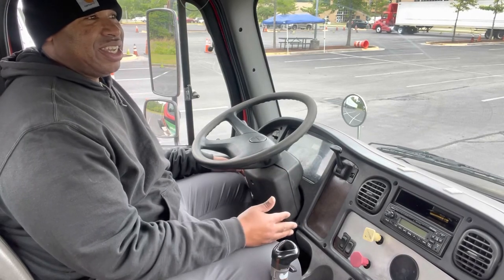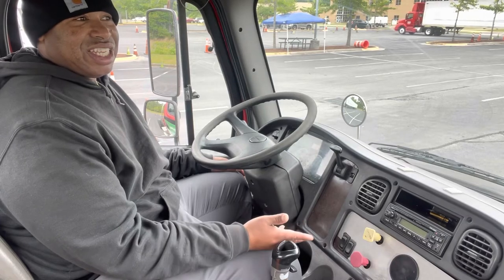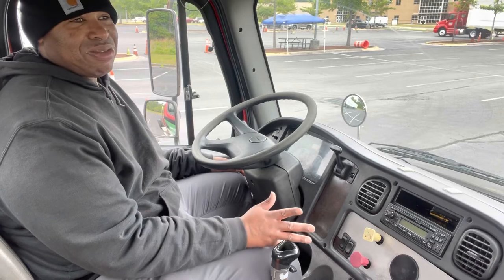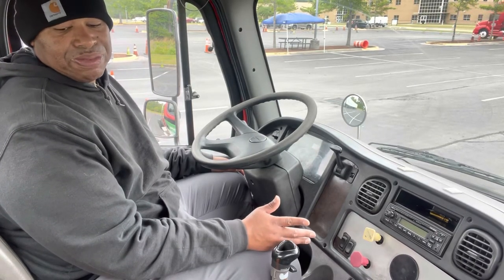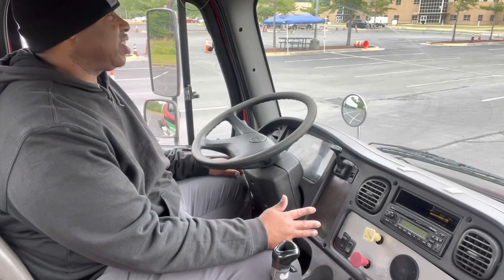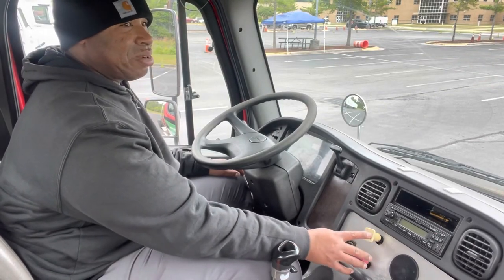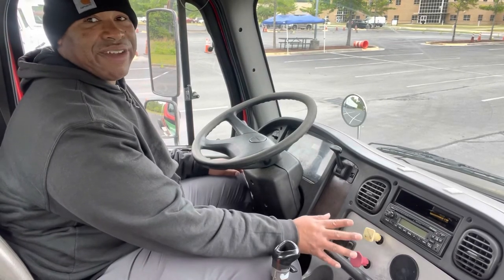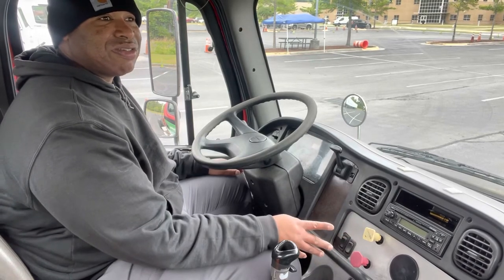Another common thing I see is when people roll up to do their service brake test, they stop, pull their brakes out, set the brakes, and forget to push them back in. Your brakes have to be in so that your brakes can pop out when you're doing your air pressure loss alarm. A lot of people do their service brake test, pull both buttons out, set the brakes, and never push them back in. To avoid that problem, don't even set the brakes.